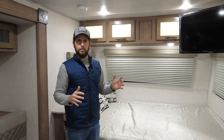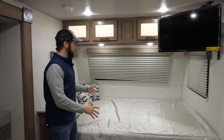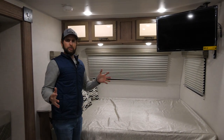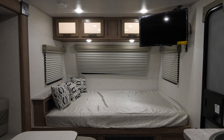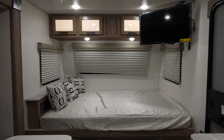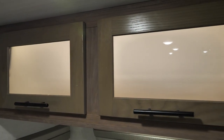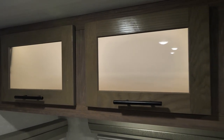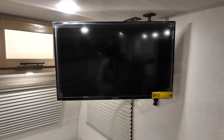Now we're inside the 19.8 and there are a couple very unique features that set this apart from other travel trailers in its segment. At 3,800 pounds and a little over 22 and a half feet long, you're still going to get a true 60 by 80 queen bed. You'll also get all LED lighting, backlit cabinetry lighting above the bed, and a television that can be powered off of 12 volt.